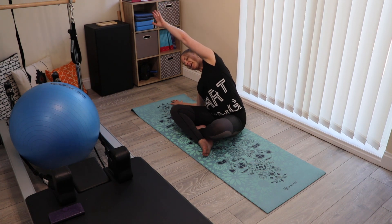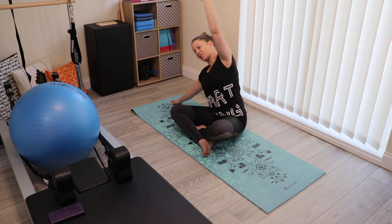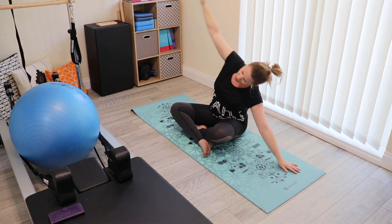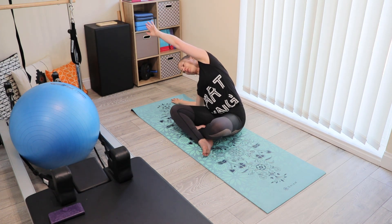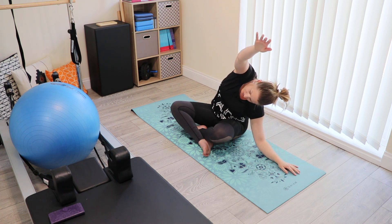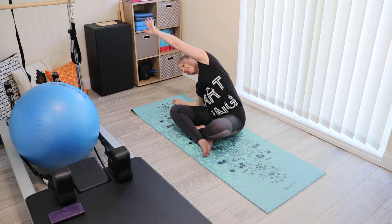Exhaling, dropping the elbow down to the floor on one side, inhaling to cross the middle. Exhale, relax the inner thighs, drop the elbow downwards. Try to stay sat on both sitting bones, even though they won't necessarily be evenly weighted. You can work at your own pace, with your own breath lengths.